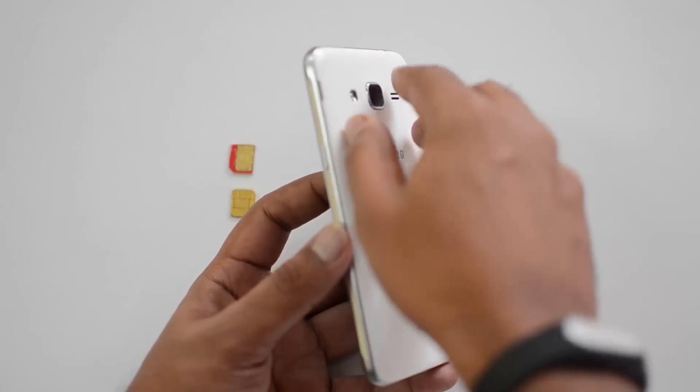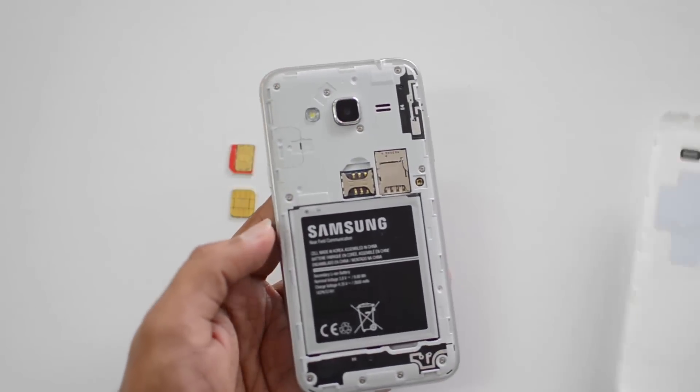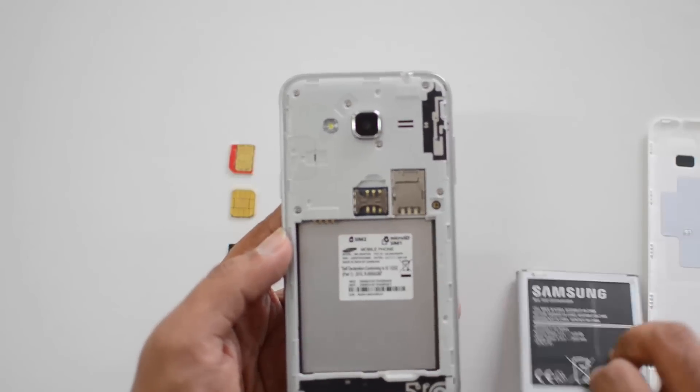Just pull it out using the groove and the rear panel is removed. Now you can see the dual SIM card slots and the micro SD card slot.